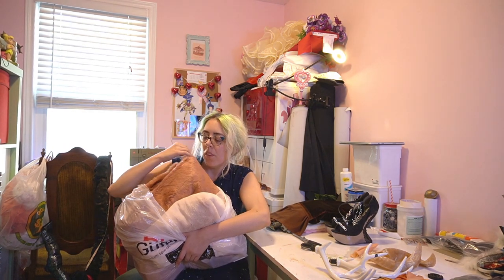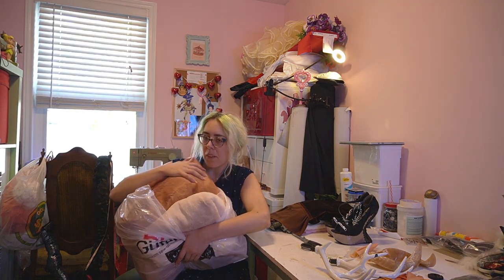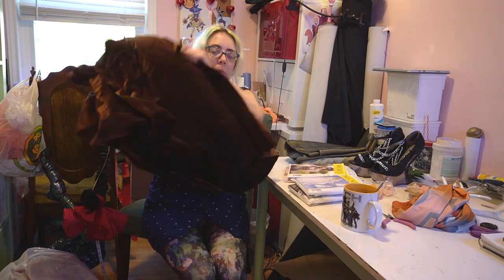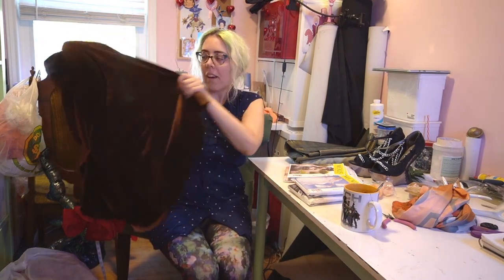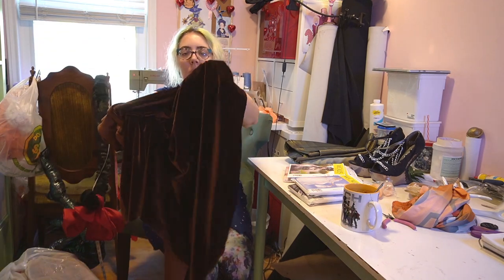They're both just really nice and soft, so you can take a nap on my legs at the convention because it'll be just like the fuzziest pillow. This piece was from my Cole from Dragon Age cosplay — it's just a stretch of velvet in kind of a dark brown, and this will probably be for my lower legs. Let's get to it.